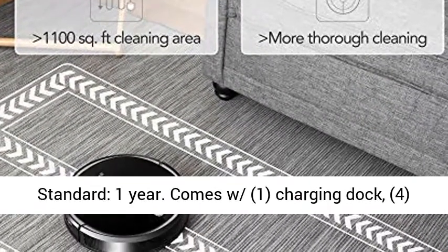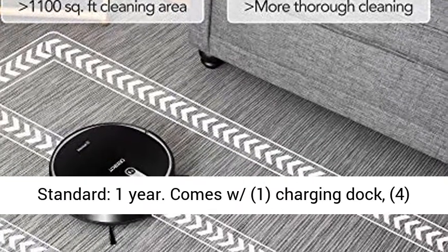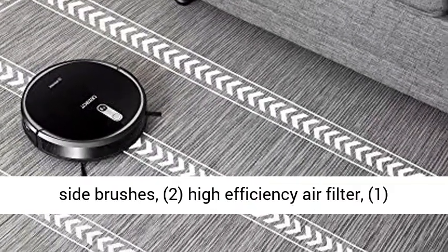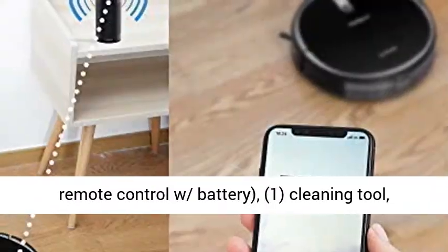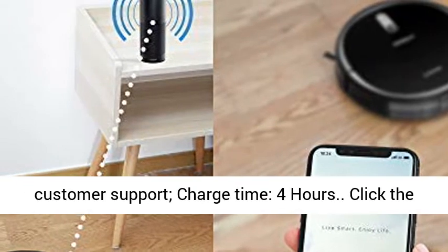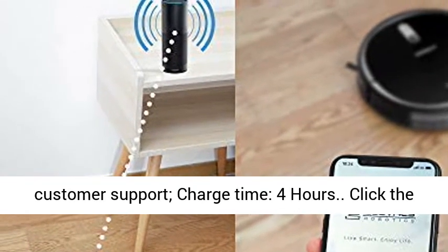Standard 1-year warranty. Comes with 1 charging dock, 4 side brushes, 2 high efficiency air filters, 1 remote control with battery, 1 cleaning tool, and customer support. Charge time: 4 hours.